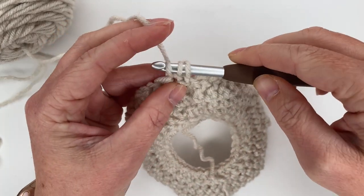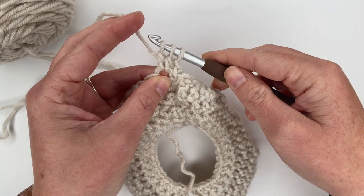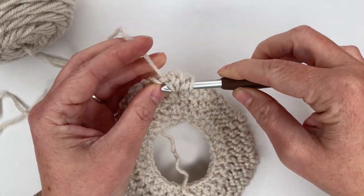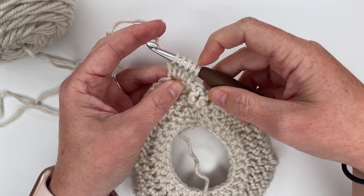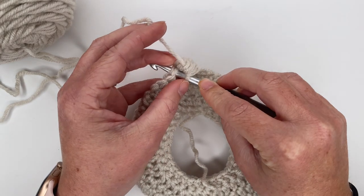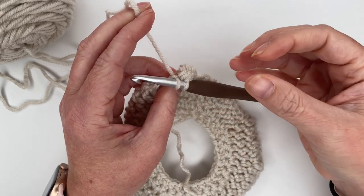To do a bobble stitch: yarn over, insert your hook into the stitch, grab your yarn, pull up a loop, yarn over, pull through two — that's one. Do that three more times in the same space: yarn over, back into the same stitch, grab a loop, pull it up, yarn over, pull through two — that's two. Repeat for three and four. Now yarn over and pull through all five loops on your hook — that finishes our bobble stitch. Then go directly into the next stitch and create a single crochet.